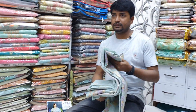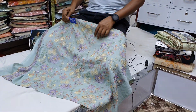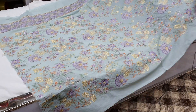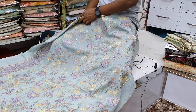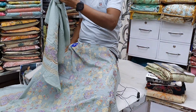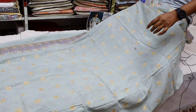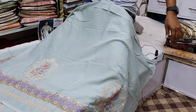Assalamualaikum. It's like sleeves — how do you show your back parts? How do you show your hands? The sleeves show your hands.